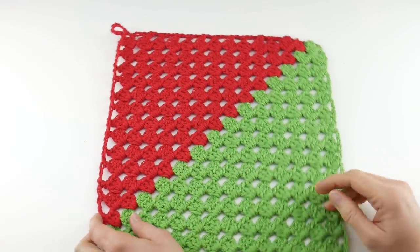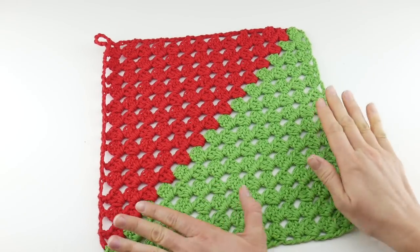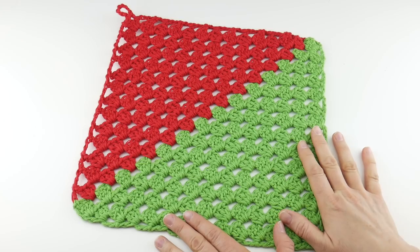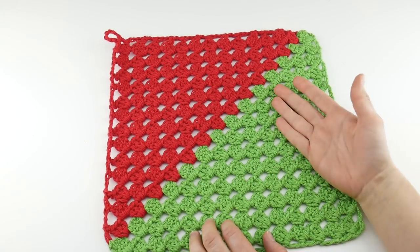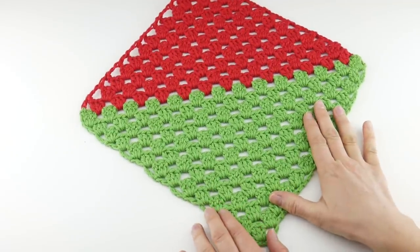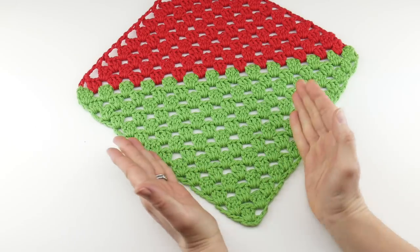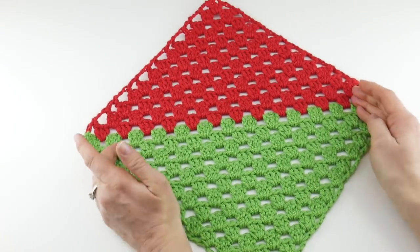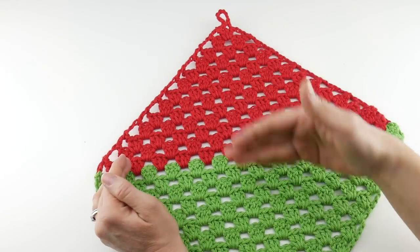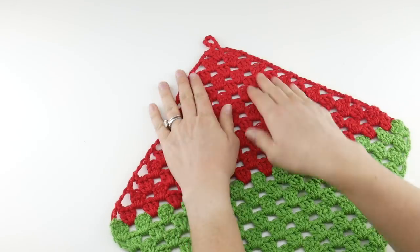Hi everyone, it's Jennifer from Fiber Flux. In this video I'm going to show you how to crochet this cute little Merry Dishmas cloth. This is a fun dishcloth you can stitch up for the holidays, although you can really make it in any colors that you like. We're going to be making a corner to corner granny square, starting at the bottom, working our way up and increasing, and then when we go to decrease we're going to switch colors to make a fun two-color color block effect.